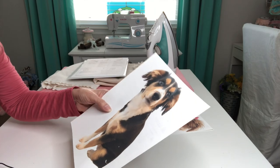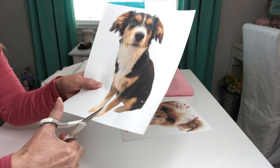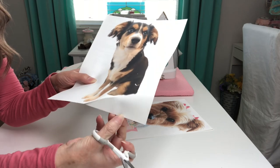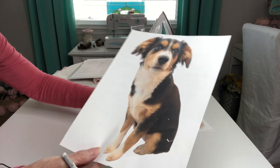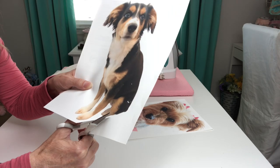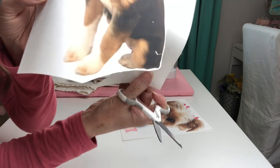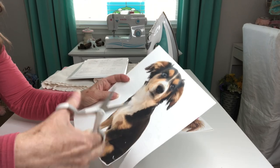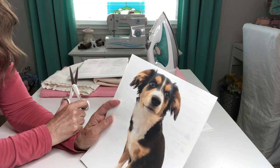I've let my images dry for about 30 minutes. Now I'm going to take some scissors and trim off all of this excess, because if it isn't trimmed off, all of this white will show up on our fabric and we don't want that. But you still want to leave just a small white border around your image. I'm going to take just a few minutes to trim around both of our images and then we'll go ahead and get them ironed onto our fabric.